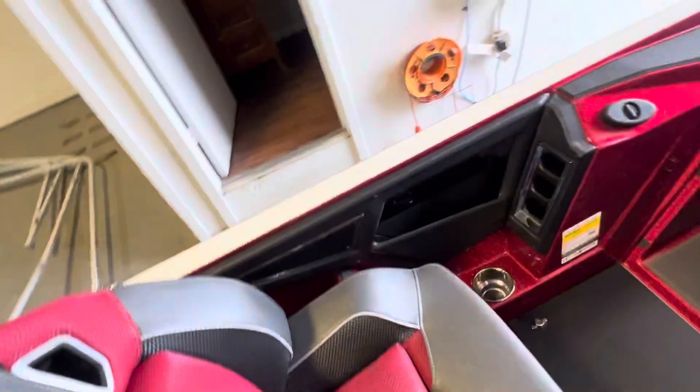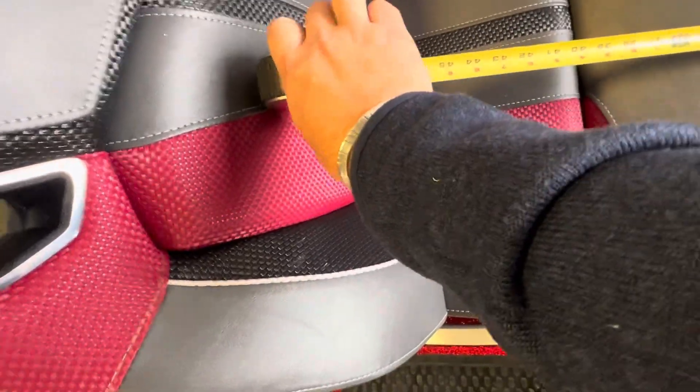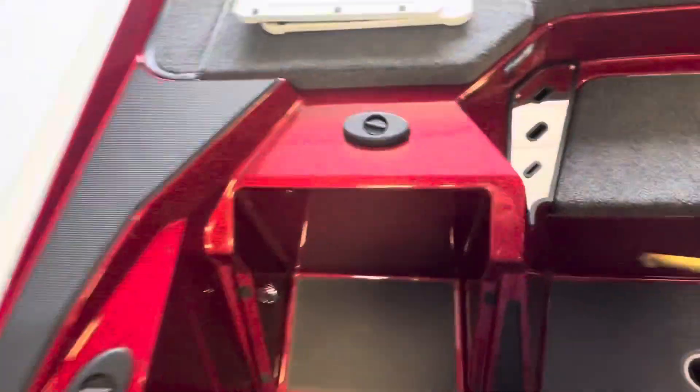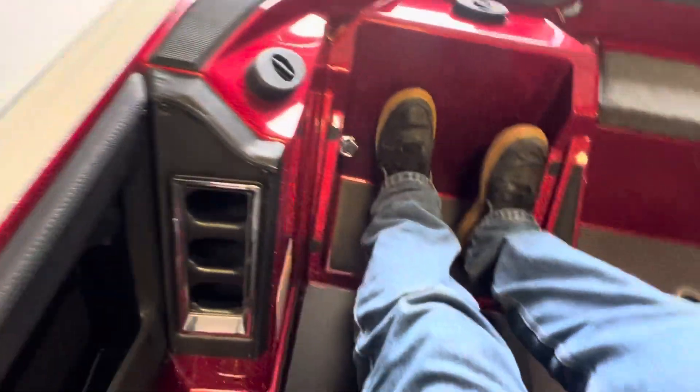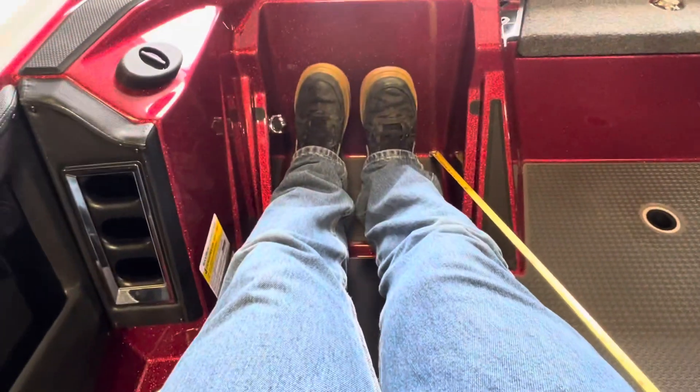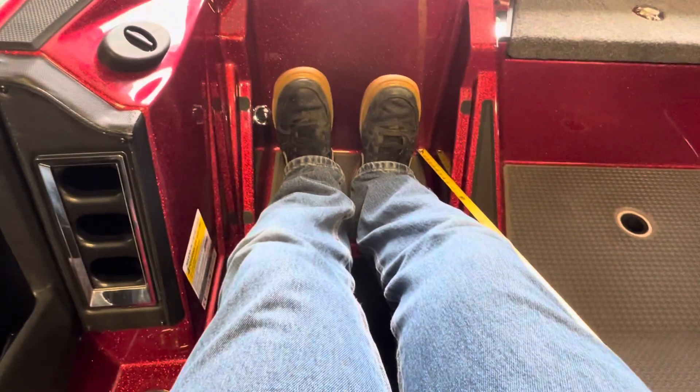So if your fishing buddy is really tall, what kind of leg room are we working with here? At 47 inches — and I'm about 5'10" — there's plenty of room for me with that down.